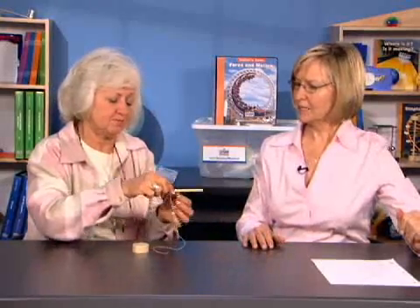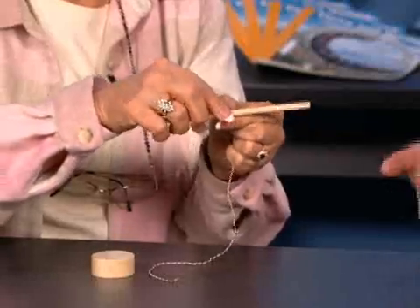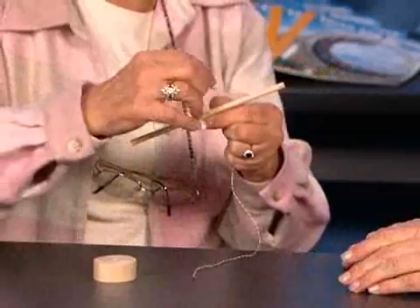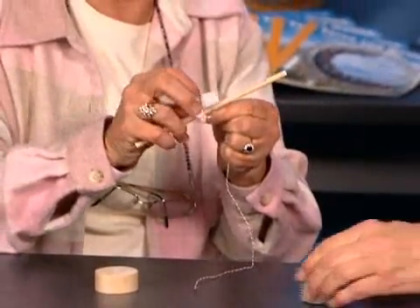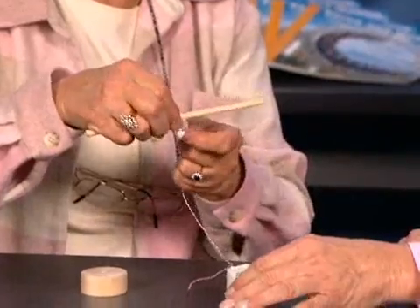We're going to tape the string rather than tie it, because tying it will just turn and not stay attached. We want it firmly attached with a little piece of tape, and then we're going to tie the washers onto the other end of the string.